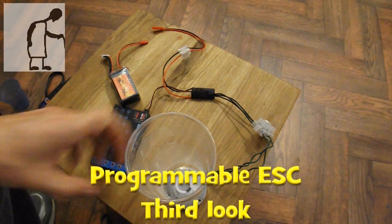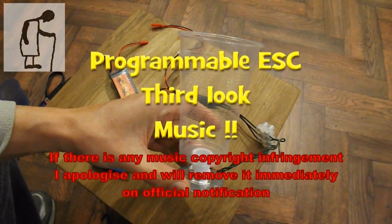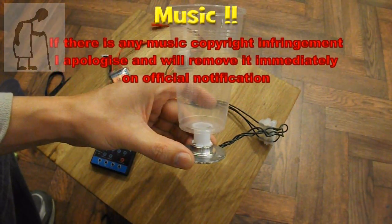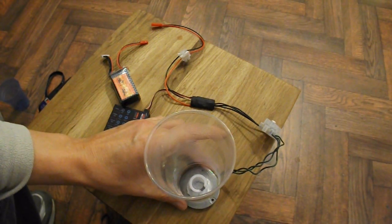Hi guys, I've just glued a plastic cup to the top of my hard drive motor. Why do you think I've done that?